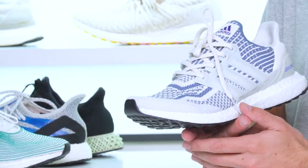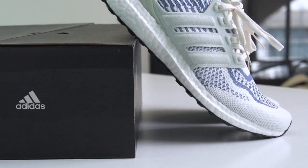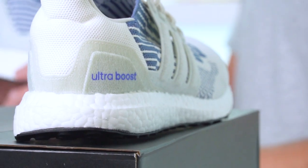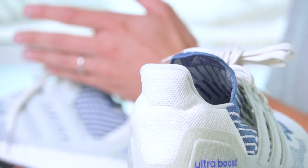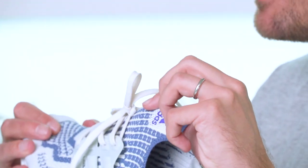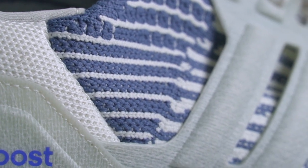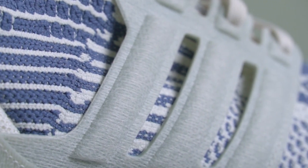Staying with the knit, this does comprise patterns from the 1.0, 2.0, 3.0, and even sort of 4.0 and 5.0 towards the top here. So as the name suggests, you really are getting the DNA of all of those lifestyle variants of the Ultraboost represented in the upper. It's incredibly soft, very elastic and stretchy, and it really does hug your ankle and the entire foot.